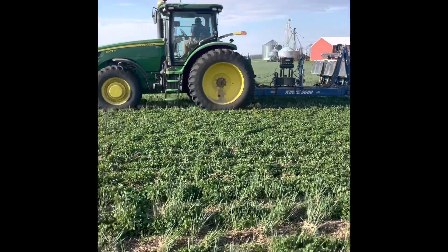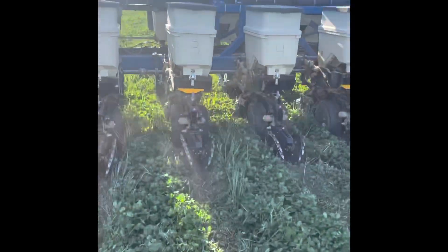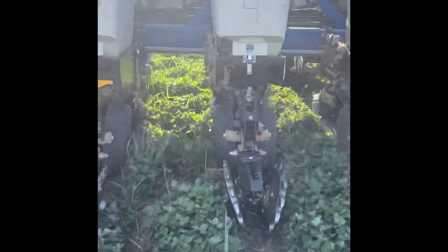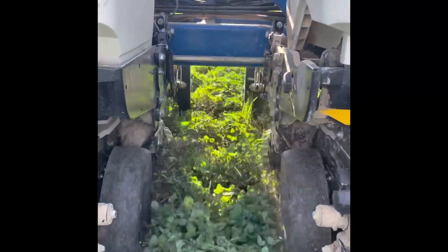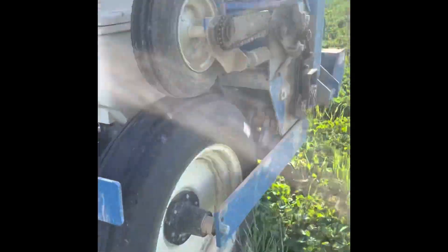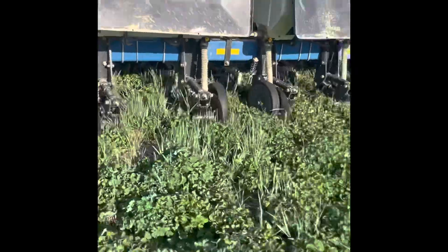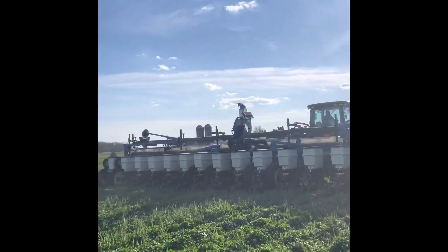We're also doing a row cleaner with a down pressure study. He's got some row cleaners with no pressure, some at 20 pounds, and some at 40. He's going to come back and have even more row cleaner settings to compare.